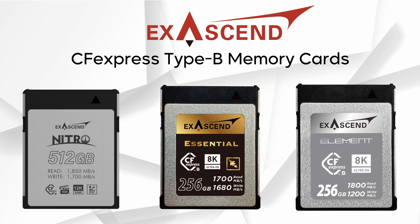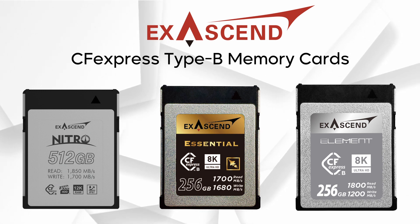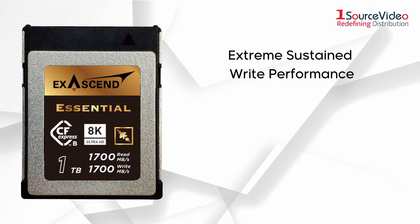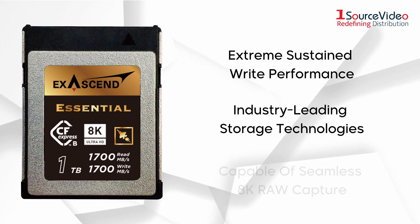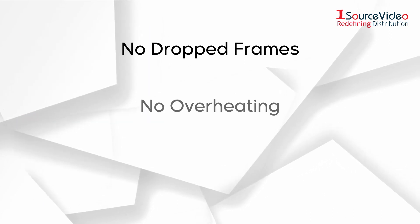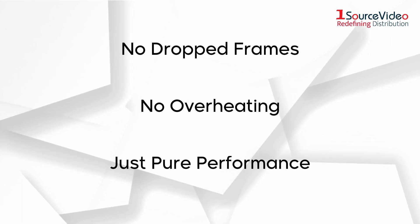Exascend's Essential CFexpress cards are an essential tool for unleashing the true potential of your professional camera system. Featuring extreme sustained write performance and Exascend's industry-leading storage technologies, Essential CFexpress is capable of seamless 8K RAW capture and beyond. No dropped frames, no overheating — just pure performance that will take your cinematography to the next level.